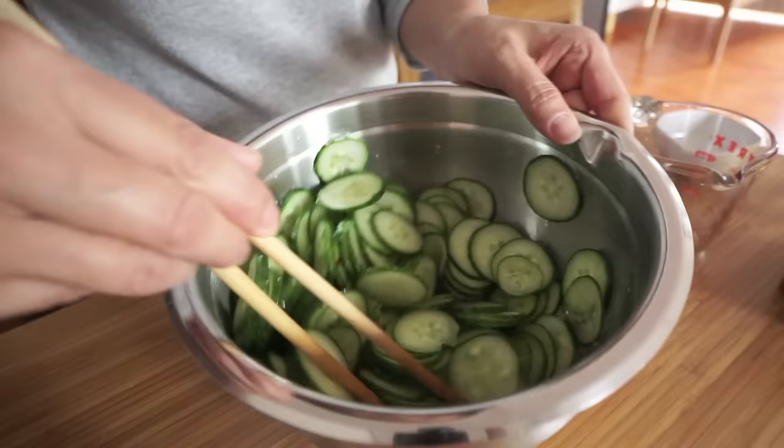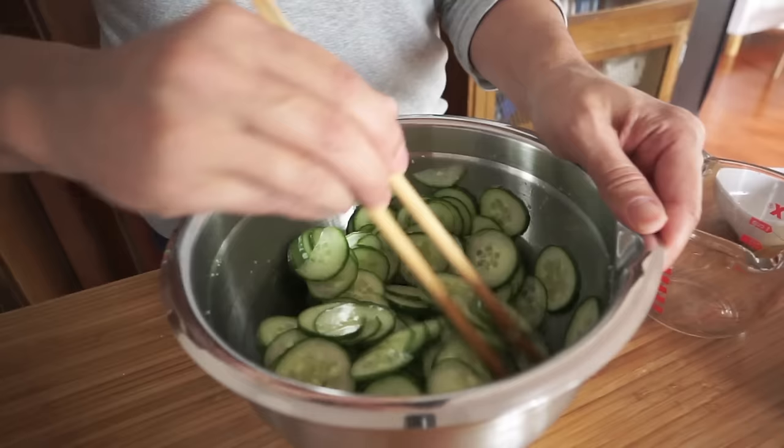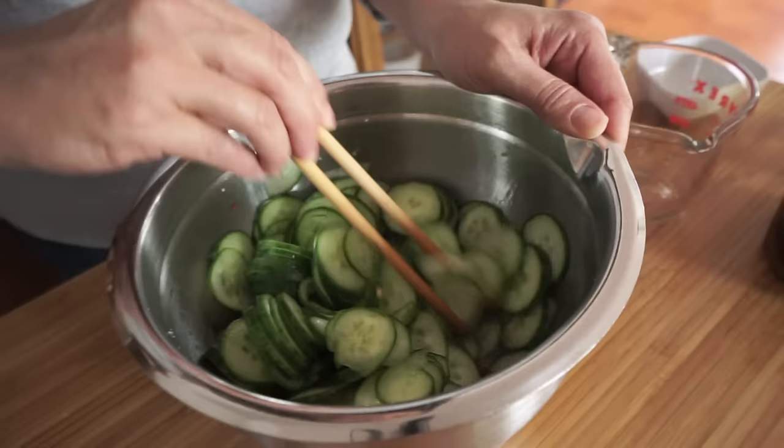And that is it. We're just going to let it sit in the fridge for a couple of hours. The longer you let it marinate, the more vinegary they'll be. But we're serving this in a few hours and it should be fine. I'm going to mix it maybe every hour just to make sure the cucumbers are sitting in the vinegar.